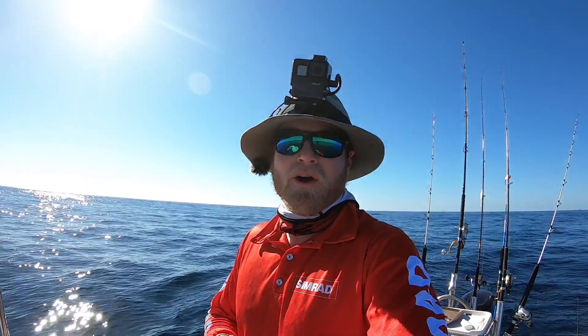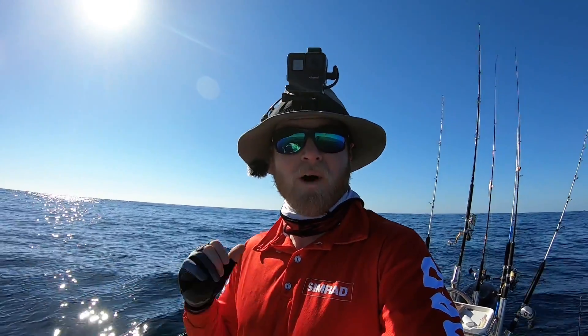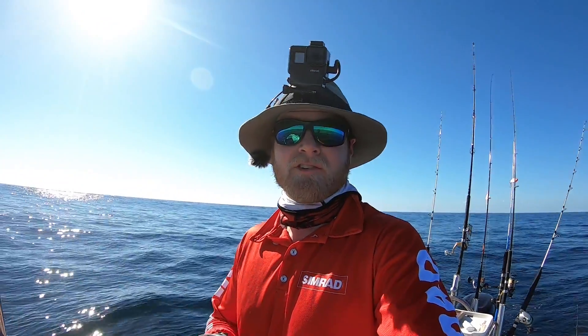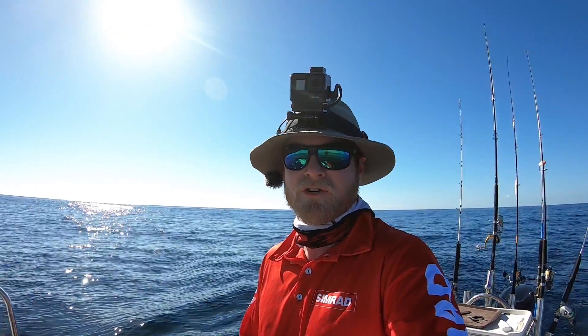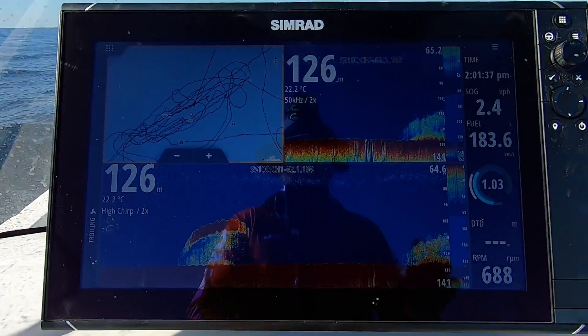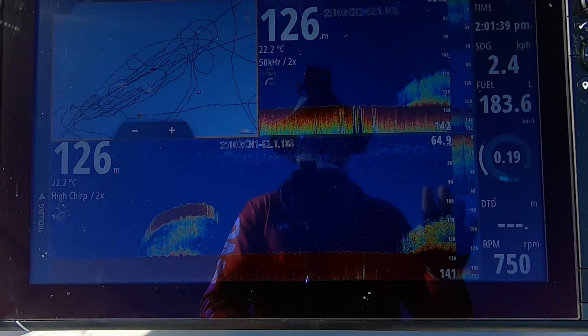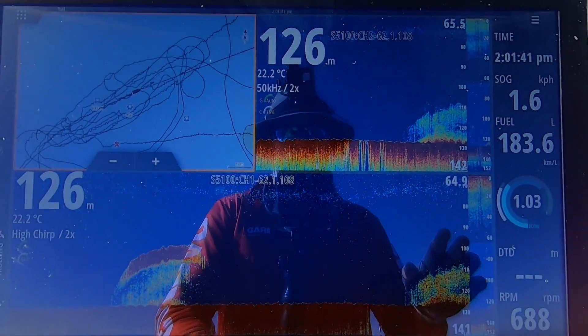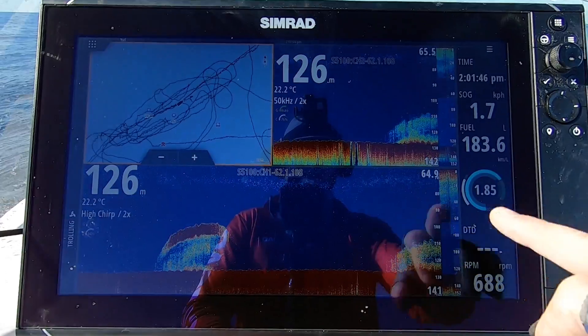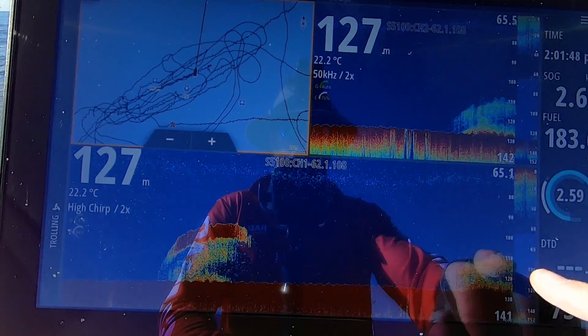The setup I've got in this boat really lends itself to that deep water style of fishing. I've got a one kilowatt TM275 transducer out the back that plugs directly into an S5100 module, and that's powered by my NSS EVO 3. Having that S5100 in the system means I can run both my high and low frequency at the same time. So I've got my 50 kilohertz here and my high chirp here, just as we come onto that patch of structure that I want to fish.